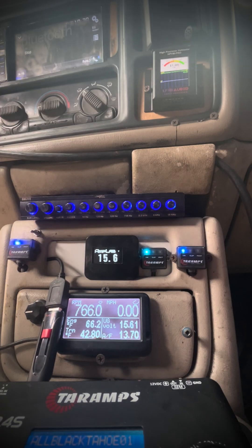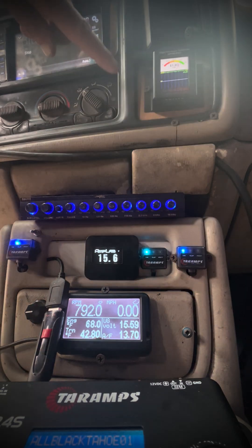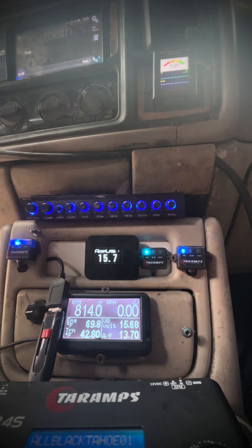I got the case back in here, bumped my voltage back up. You can see it's 15.6 and we're at 15 volts. You guys know what's going on.